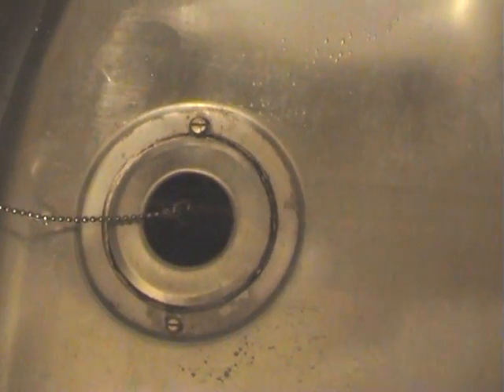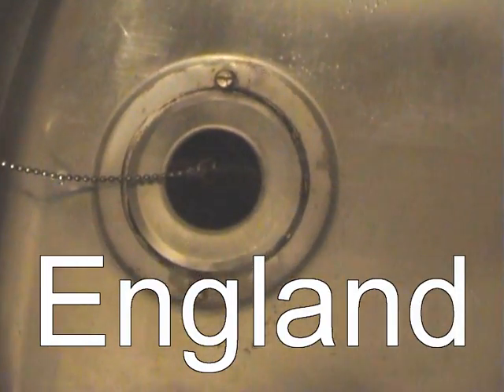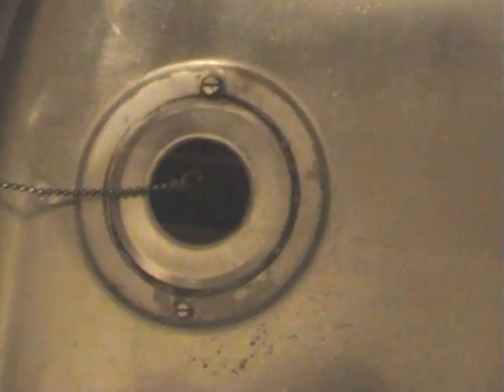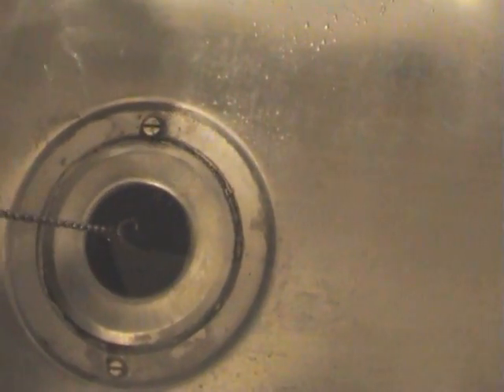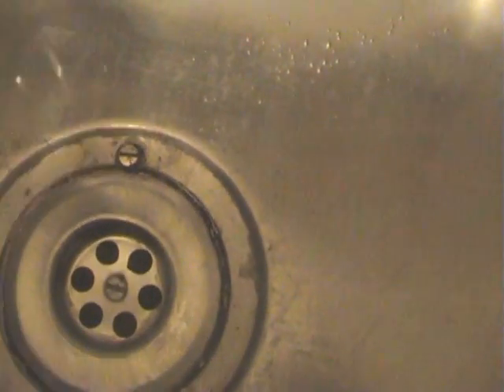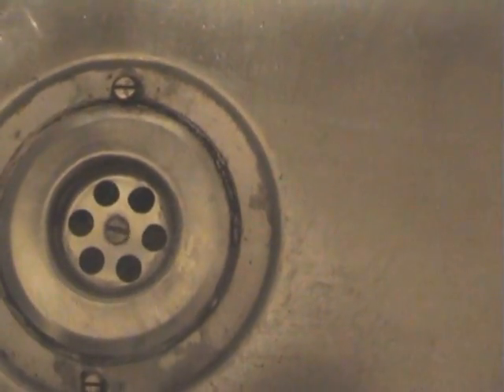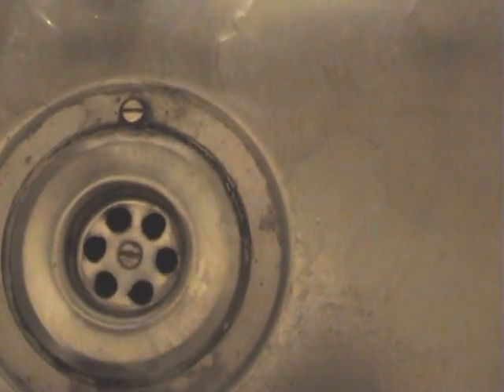Steve did an experiment in Australia — which way does the water swirl when it goes down the plug hole? Is it the same as ours or not? So here's the water in the sink. Pull the plug out and you can clearly see that it goes clockwise.